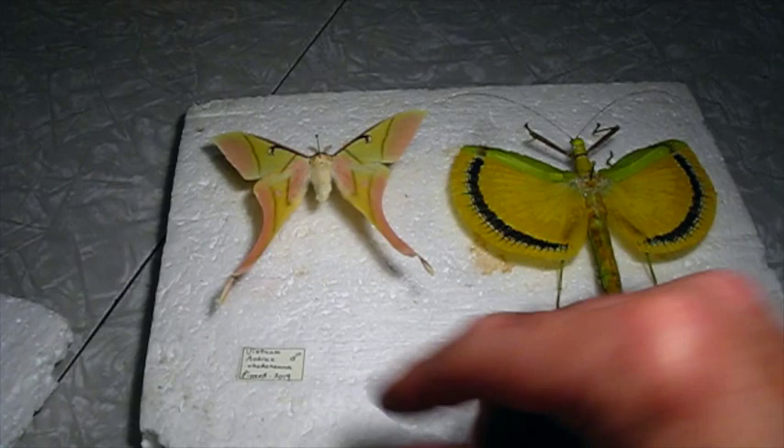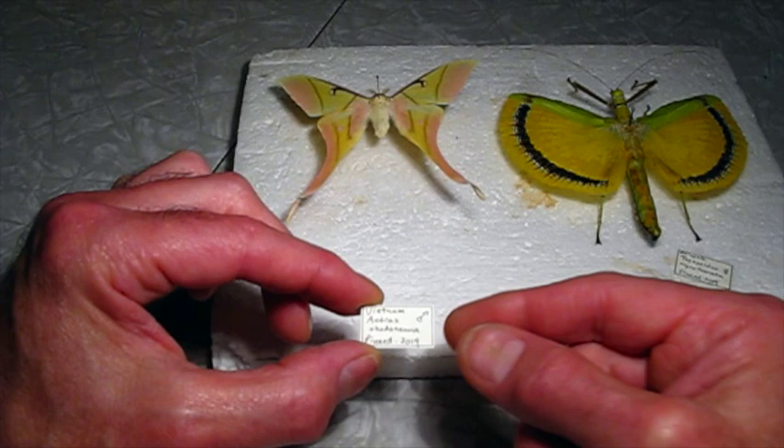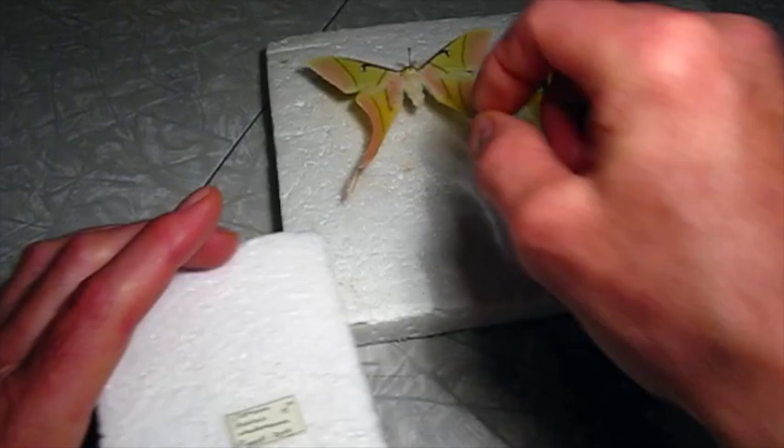We'll let that dry for a little bit. So let's get a data label on here. These specimens didn't come with much detail at all. I just know the country — Vietnam — and the name Actaeus Rhodonuma, and it's a male. The only thing I can put for a date is pinned 2019, because that's all I know about it.